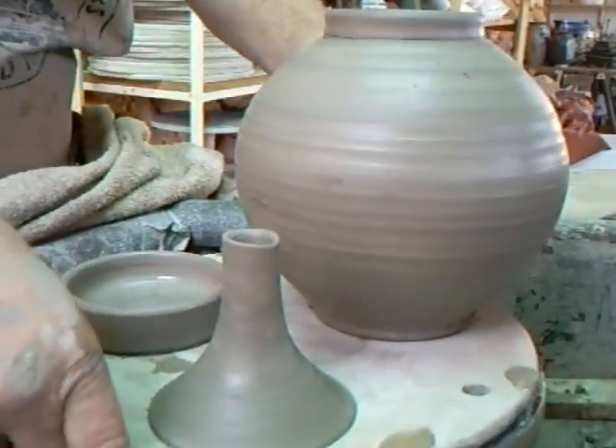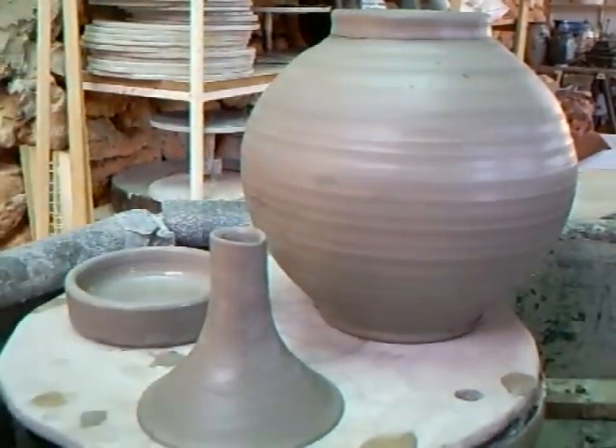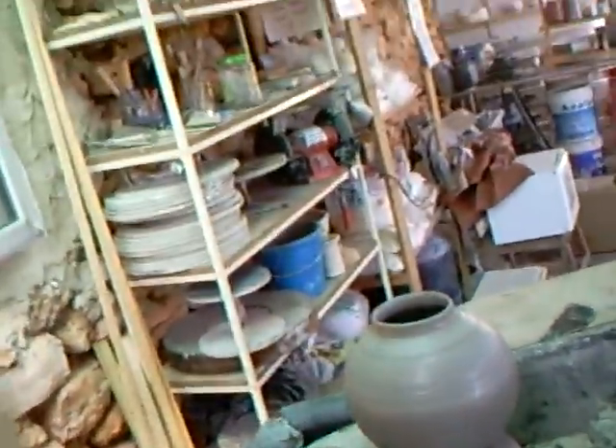There we have a teapot, a spout and a lid. Join us for the conclusion of that as we put it together. Simon Leach here saying keep practicing. And please, keep clicking — I really appreciate it. Thank you. Bye-bye now.